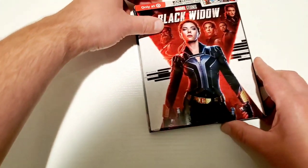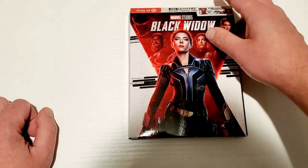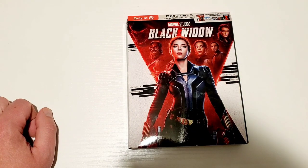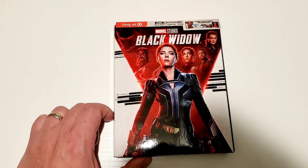That does it for the unboxing of the Target exclusive 4K version of Black Widow. I am going to be giving away the digital code to this film. All you have to do is comment down below your favorite Scarlett Johansson movie — any Marvel film can be included, anything she's acted in throughout her career. Also be sure to like this video and be sure that you are a subscriber of the Mid-Level Media channel. We will be announcing the winner next Wednesday.